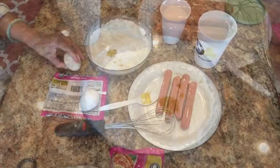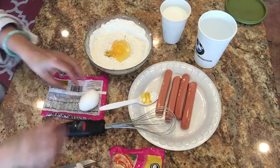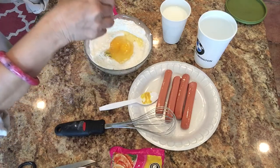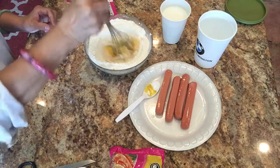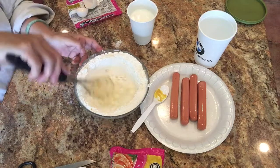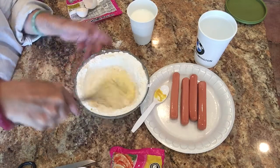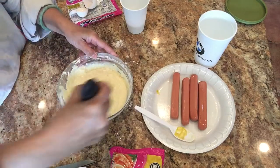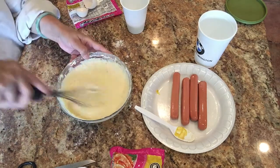I stir the eggs first to mix them thoroughly before adding the milk. When adding the milk, I keep it in the center so the flour doesn't go all over the place. I add the milk a little at a time so I don't get any lumps in my batter. Finally I have a good mix — just stir one more time around — and that's it. I will transfer to the cup now.